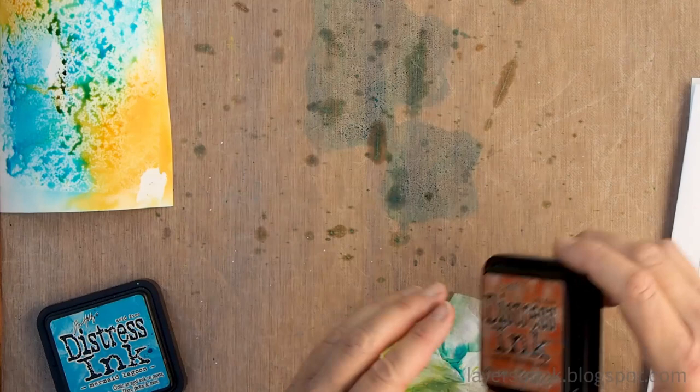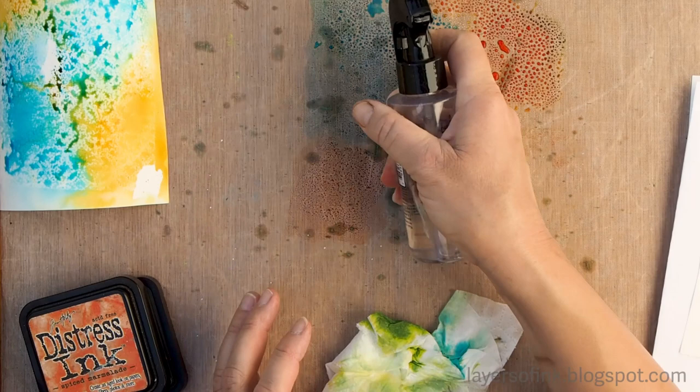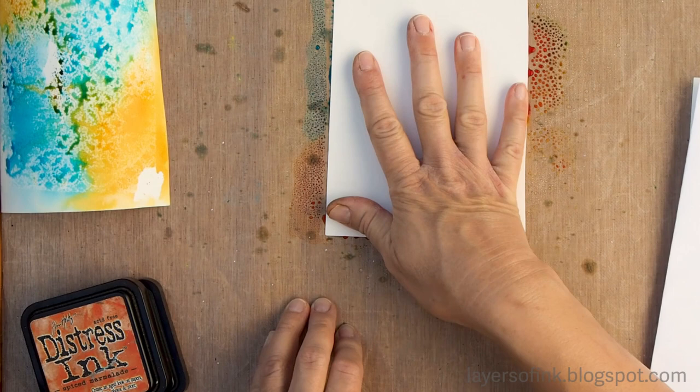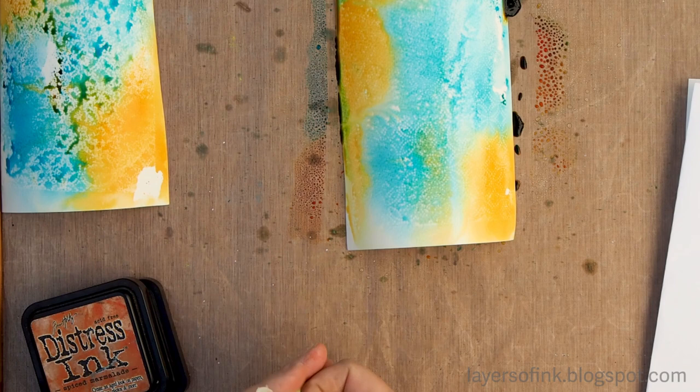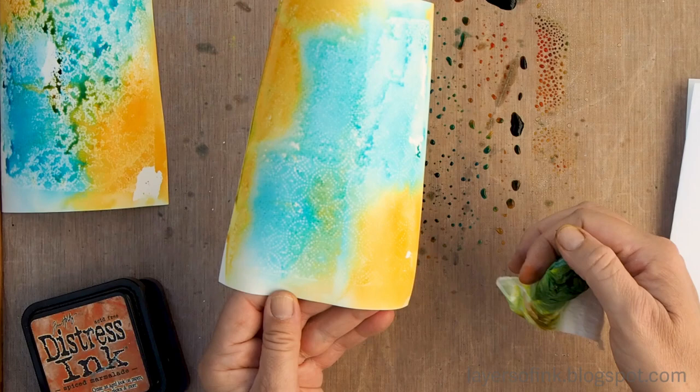Now we're going to repeat the process with the other piece of paper. Since we sandwiched the wax paper in between two pieces of watercolor paper, we get two backgrounds in one go. Mist with water again and press the paper into the ink. As you can see, you get a different pattern depending on how the wax has been transferred. On the left-hand paper you have the dotted design of the die, and on the other paper you get more of the pattern but without the dots.